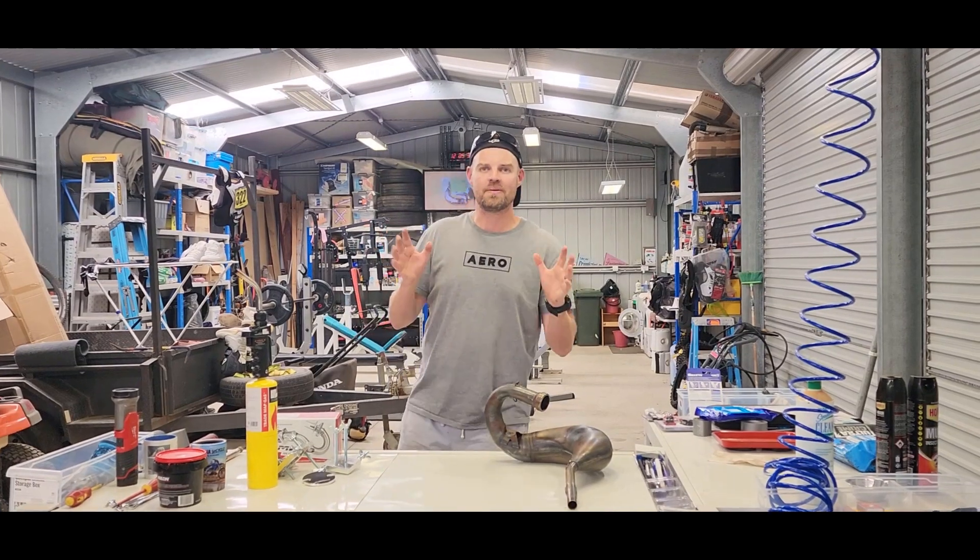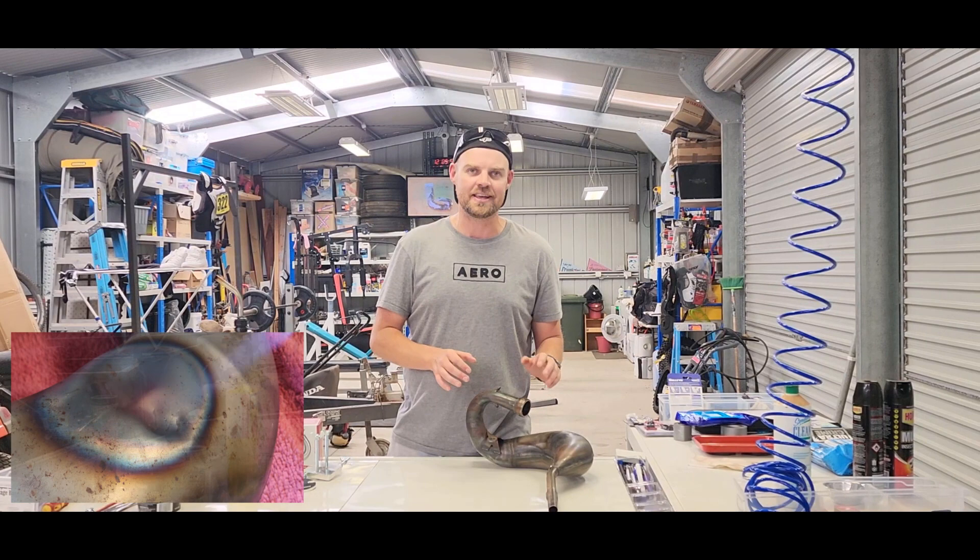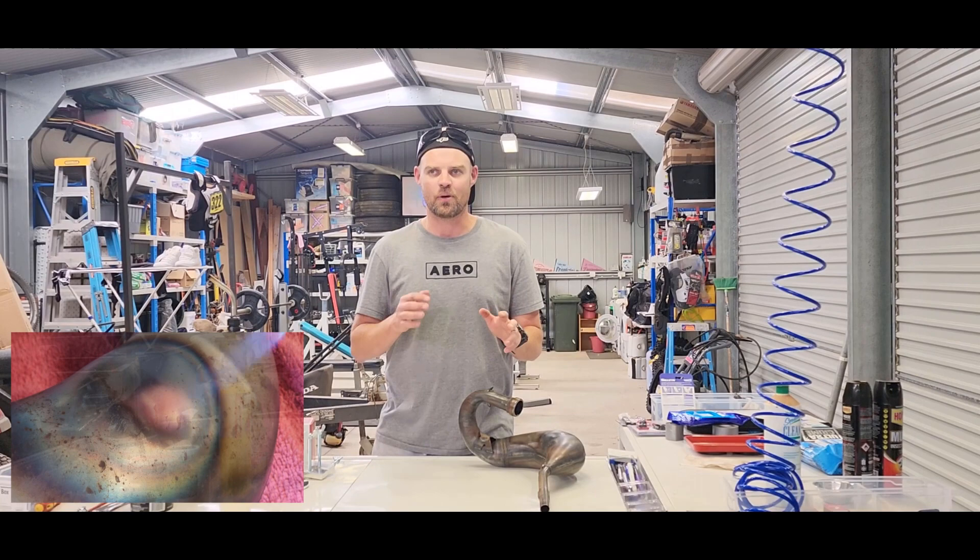Hello there once again motorsport fans, and as always you are very welcome to this video. Today we're looking at removing dints from two-stroke expansion chambers. I've been playing around with this for a couple of weeks, going back and forth, and I found a way which I think works the best and works well for me.